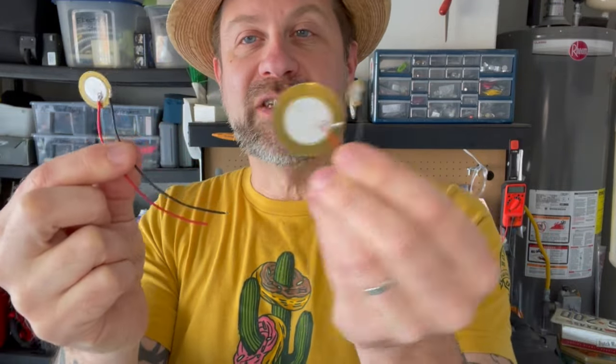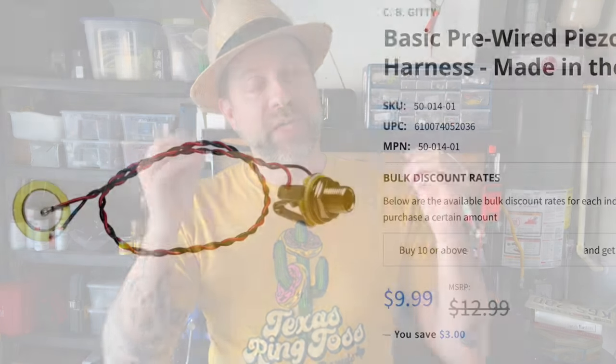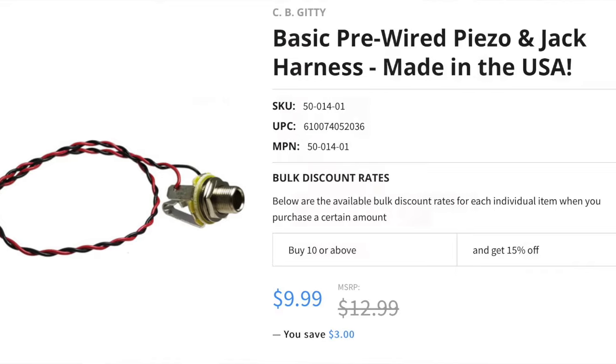These all have leads already pre-soldered on them, as you can see. You can get them without leads and solder them yourself — they still work perfectly fine. One quick thing to note: you can actually buy the piezo disc with the jack pre-soldered. I'm not a huge fan of those because they tend to give you way more wire than you need, and I don't like all that extra wire in there, so I end up clipping it off and re-soldering it anyway. But if you do have a pre-wired lead, you won't need a soldering iron. If you don't, you will need a soldering iron just to solder that piezo to the jack.